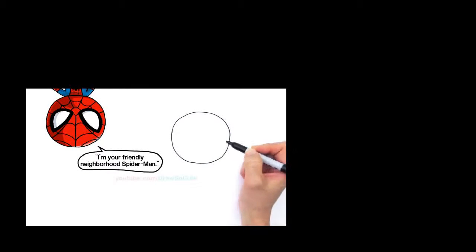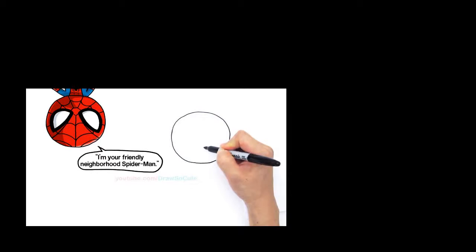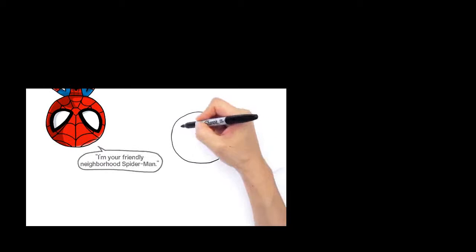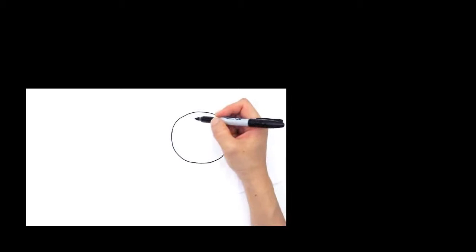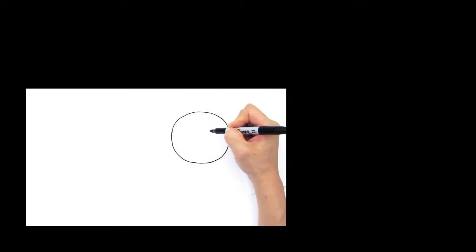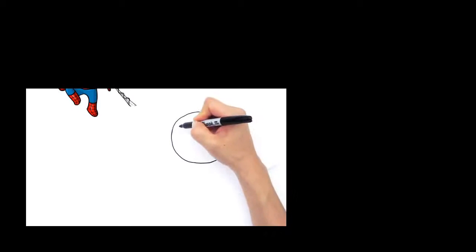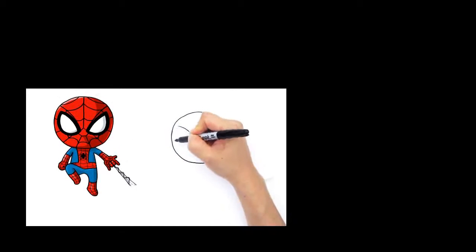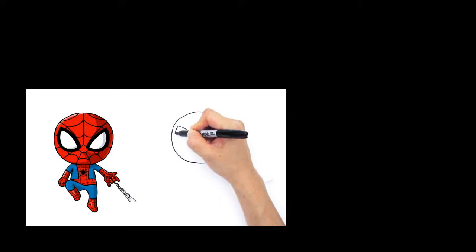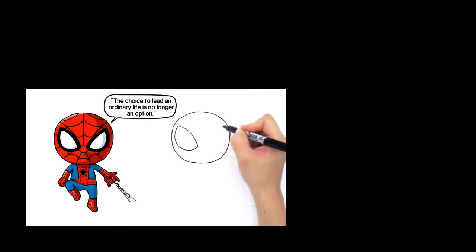Let's go in and draw some details for his face. With Spider-Man, it's just two huge eyes. Start with the left side so that your hand won't cover it when you're drawing the right side. So right here, let's draw a big curve that comes down like that, and let's connect it with another big curve — come down and connect it like that for his eye. So now let's draw that same thing with the other side.